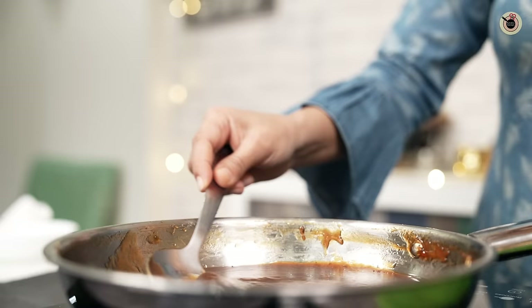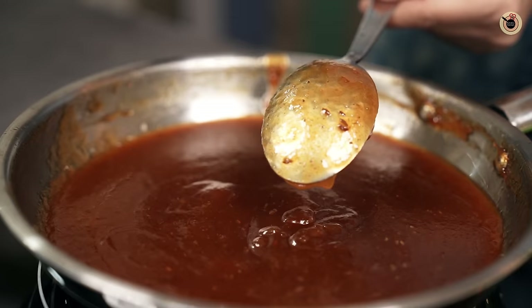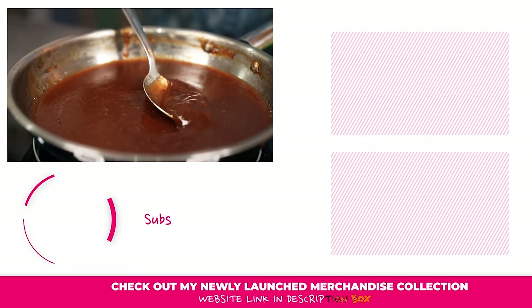I will show you the consistency and texture. It is very thick and creamy, and it is coating the back of the spoon properly. Look at that. At this stage, turn the flame off. Let it cool and then transfer it to any jar or bowl. See you in the next video. Bye bye!